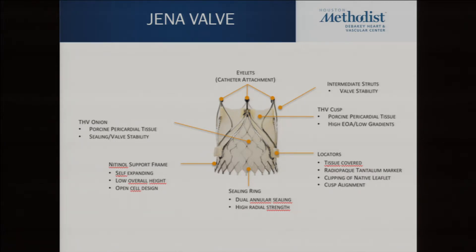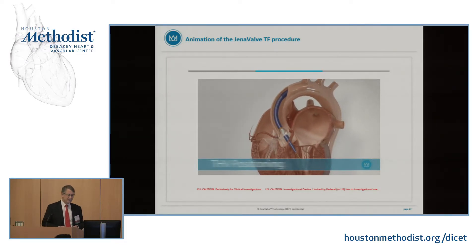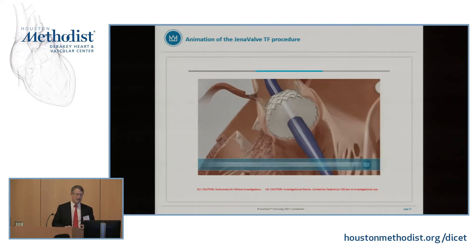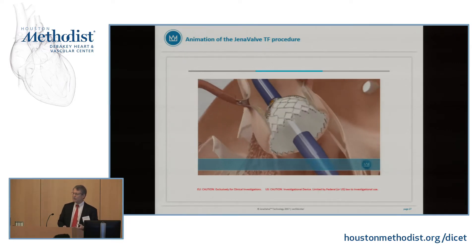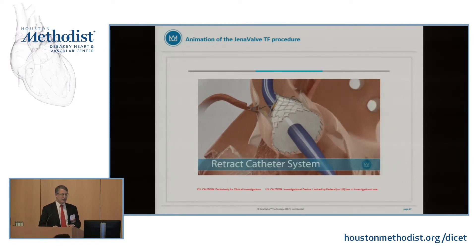The Jena valve is already approved in Europe and trials should start hopefully this year. It has little feelers that go down into the sinuses, which does two things: it helps you always get the valve aligned in the right position, and it ensures commissure-to-commissure alignment — unlike regular TAVR valves which have random orientation. It's also the only valve approved for use in aortic insufficiency. AI is always hard because there's no calcium to anchor the valve, but the feelers clip the old leaflet to the valve, making this a pretty good option for AI.